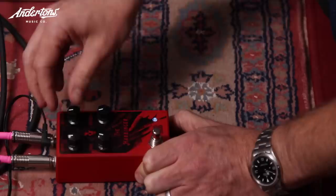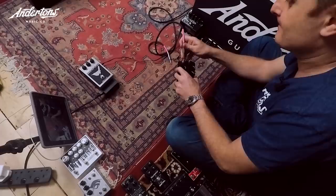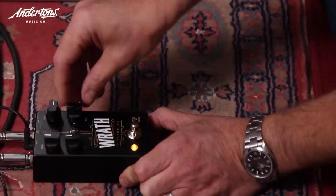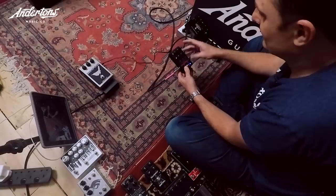More pedals are tested in quick succession. Rob asks for more gain, reflects that there aren't many pedals designed to sit on a clean amp and give you the sound of an amp. The next pedal also gets a firm 'no.'